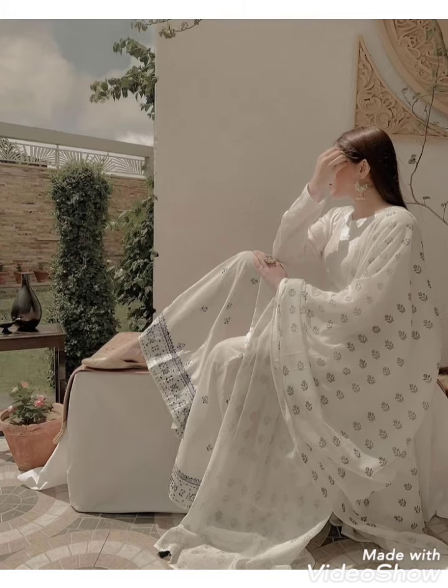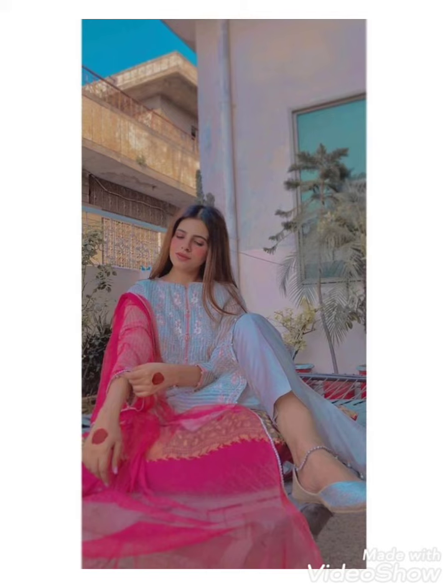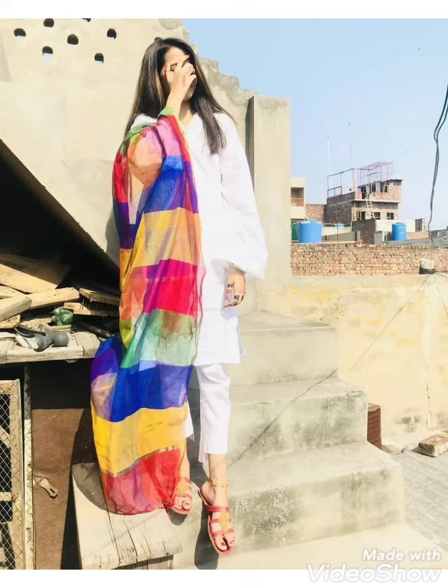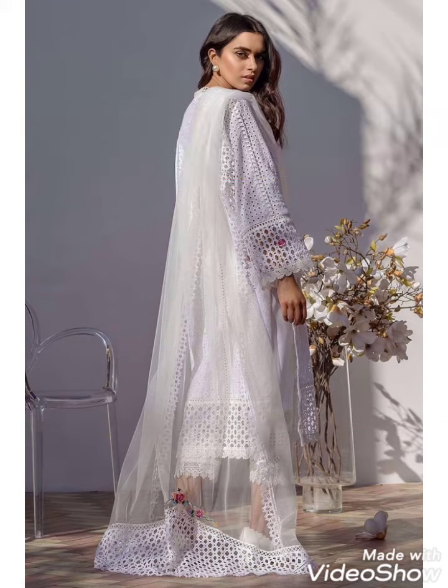If you like these ideas, friends, then appreciate my efforts by subscribing to my channel, liking my video, and sharing it with your friends and family members. You can easily choose a beautiful picture styling and capture your beautiful photos with these ideas. If you like these ideas, tell me in the comment section.